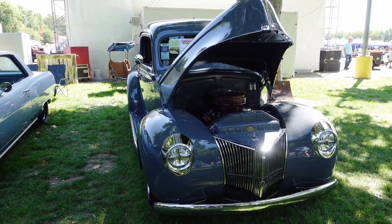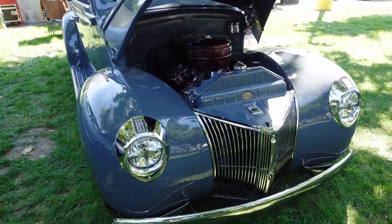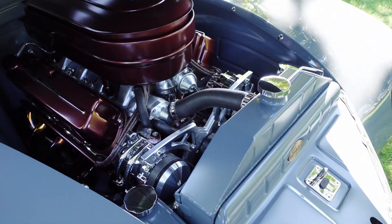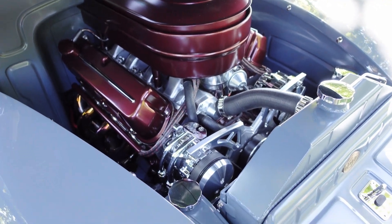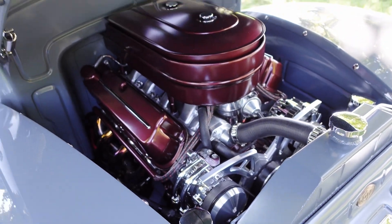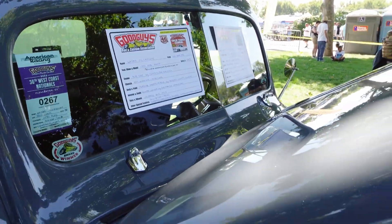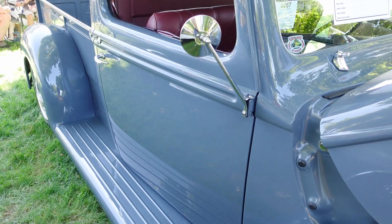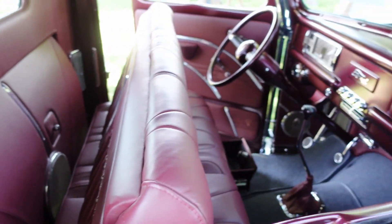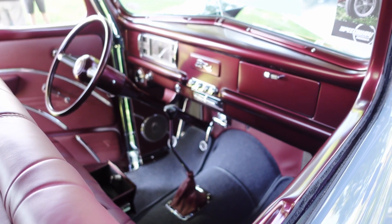Hi guys, welcome back to my channel Music and Tech, this is Kevin. So this is a 1944 pickup truck — it's really old but the way they refurbished this car and how they did some detailing, the engine is really clean, the paint job is really nice. You can see the Ford pickup is really not that big during the 1940s. And the interior — wow, this one is a really nice job.